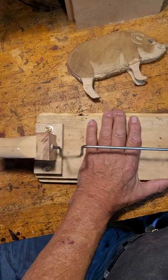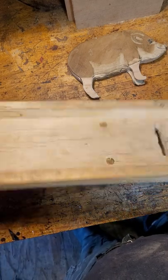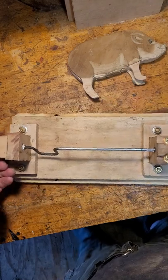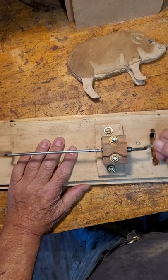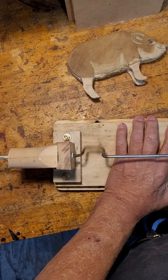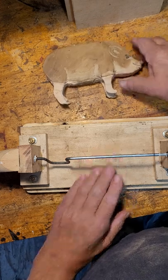Just one more and it should crank. Look at that — almost straight. Of course, this is the underside; that's what it looks like on top, but nothing there yet. That takes care of the crankshaft, the driveline for precious the flying pig.